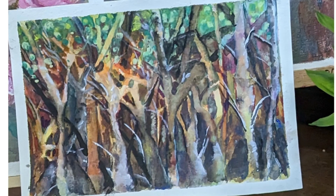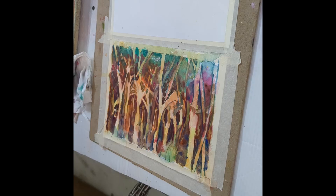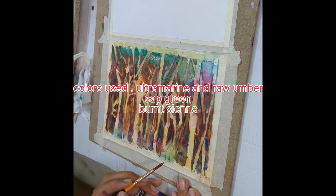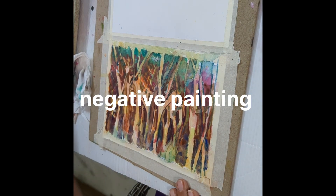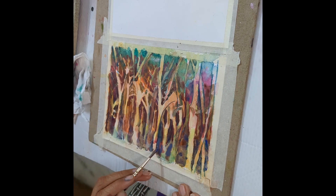I'm painting trees in a negative painting. This style of painting is called negative painting because we outline the trees in the first layer and then we paint around the trees.